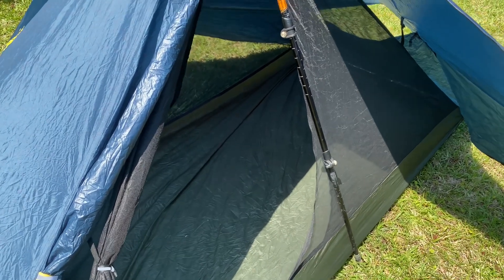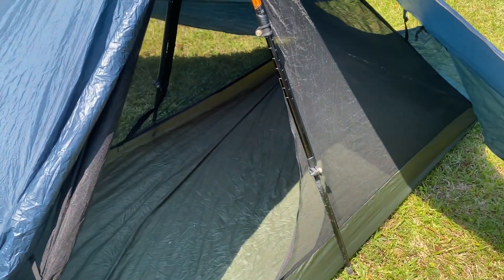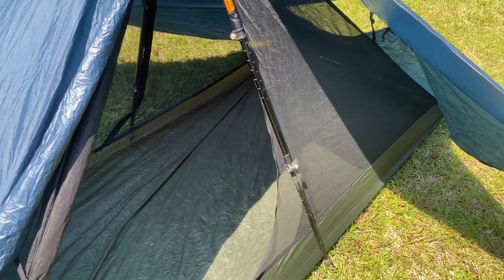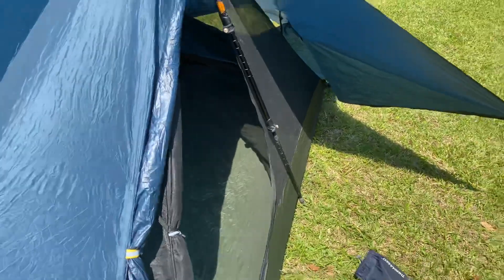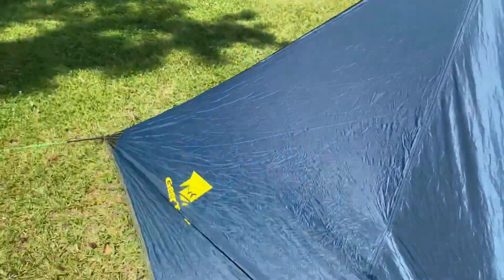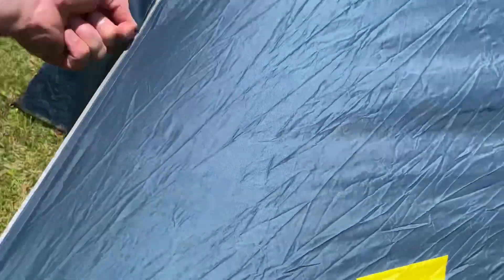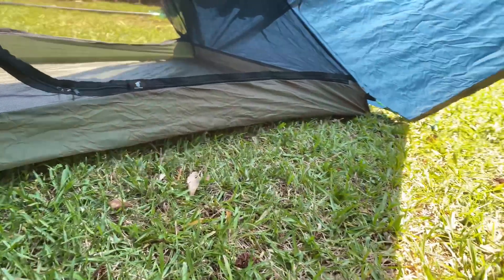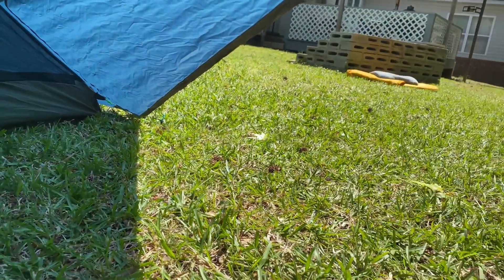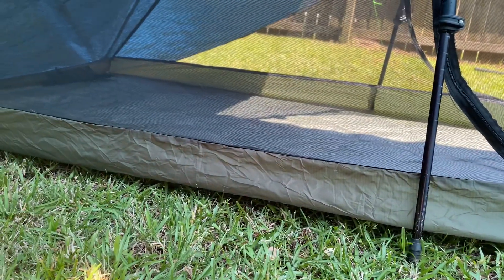Maybe my ditty bag, but there's just not much room for anything else. It is a tight fit on the inside, but the vestibules on each side are roughly the same size and are pretty big, giving you plenty of room to bring most of your stuff in.